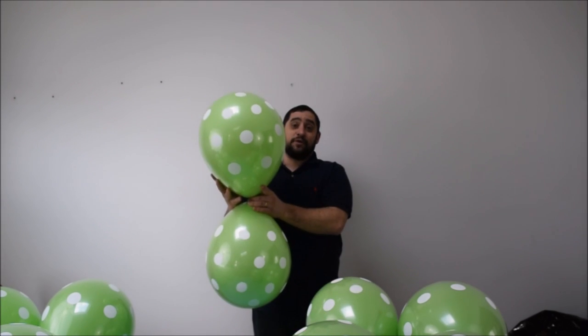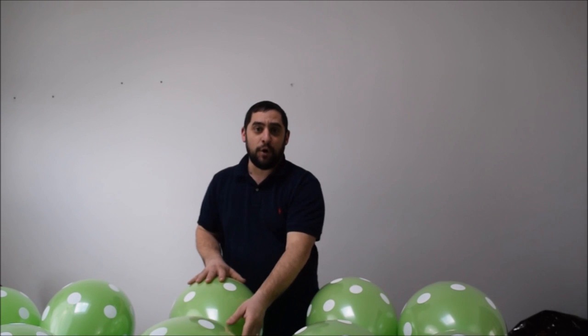You could get away with 11 inches, but it's not going to do it justice. We're using 16-inch polka dot balloons here, going up to about 14 inches. These are the green polka dot balloons from Qualatex. What's funny is I'm going to show you how I did it — I didn't have any green polka dot balloons.